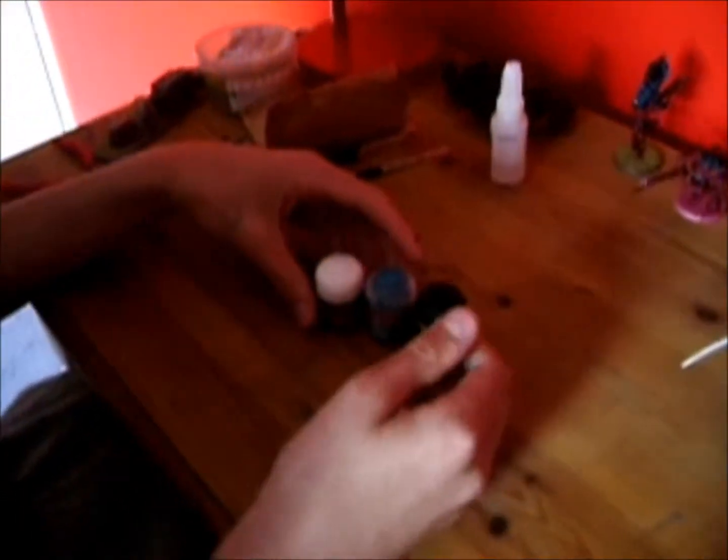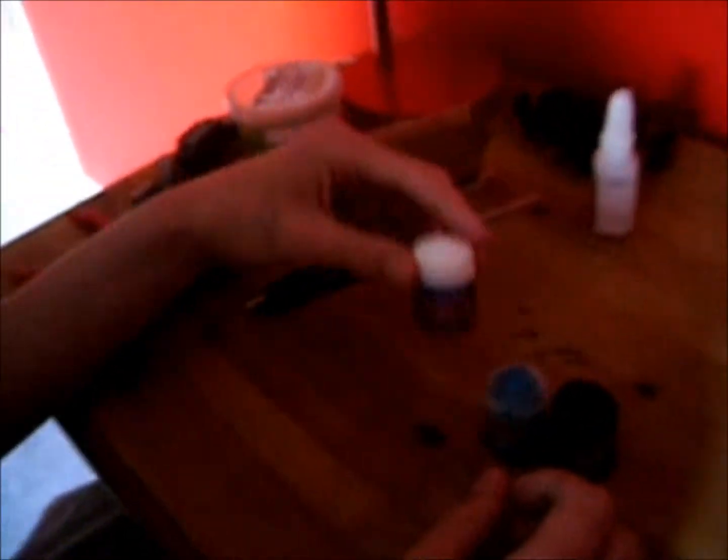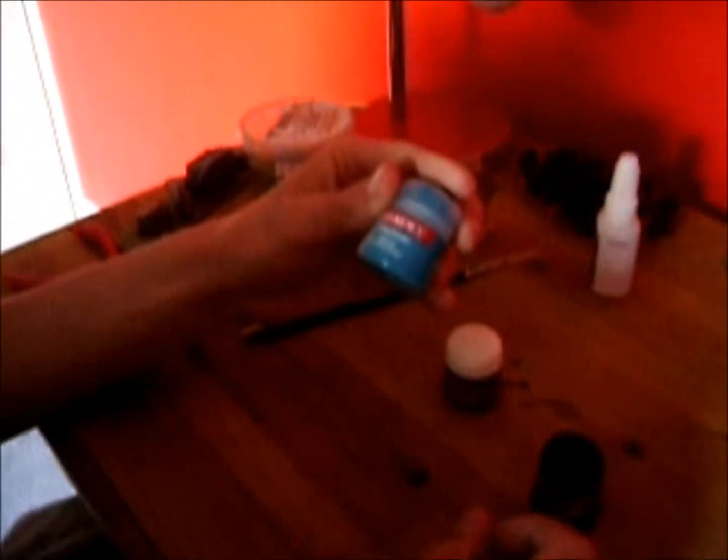Here's just some paints I use personally for Tyranids. We've got Citadel Foundation Mechrite Red, Citadel Colour Hawk Turquoise, and some wash which is Badab Black.